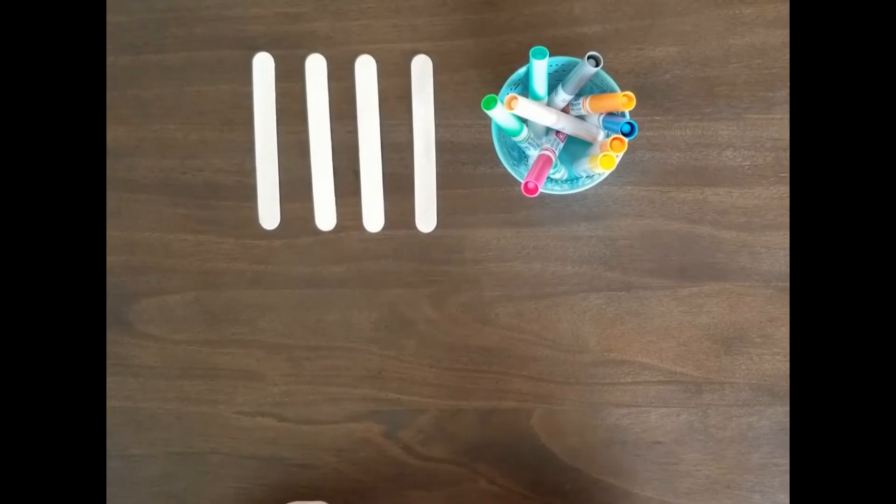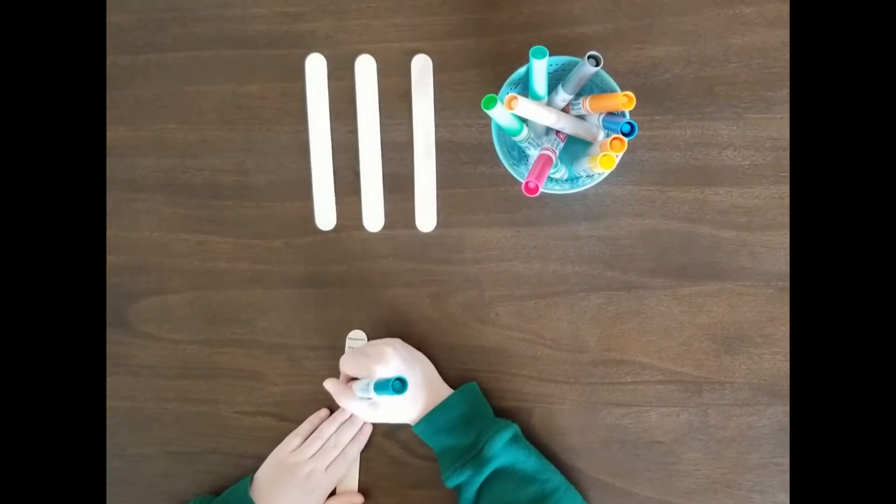First, decorate one side of all craft sticks to represent the curved side.